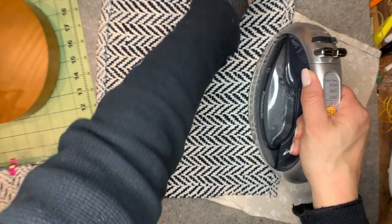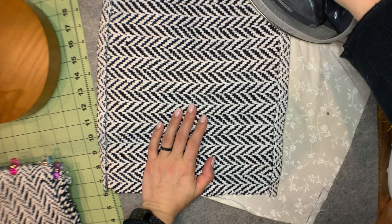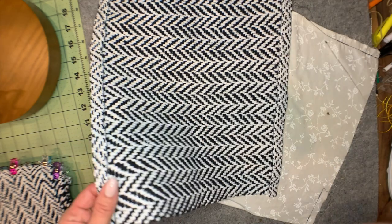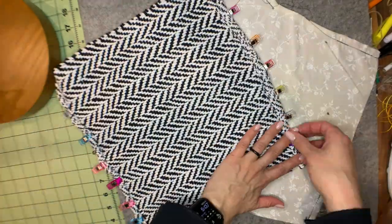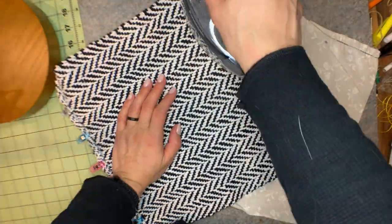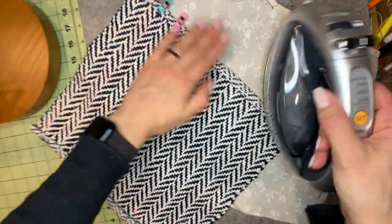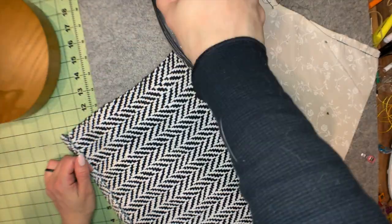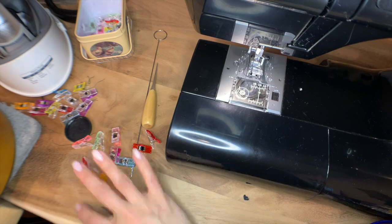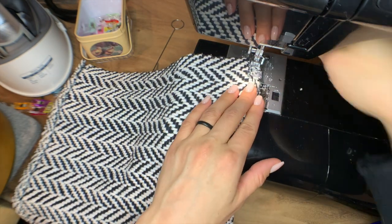It ends up looking really nice. I calculated that everything would lose about 20% — that's approximately correct. Once I got the hems folded over twice and pressed into place, I just stitched them down on my sewing machine with black thread to match the weft.